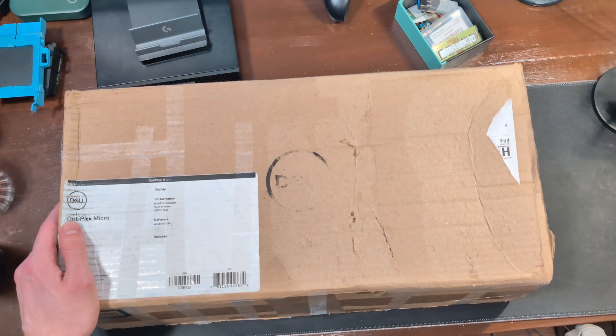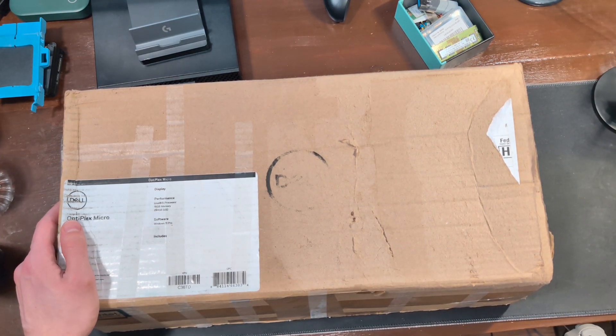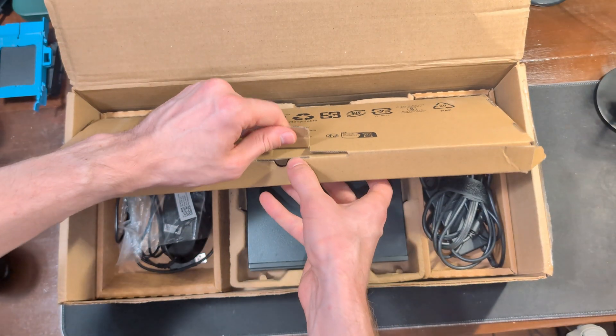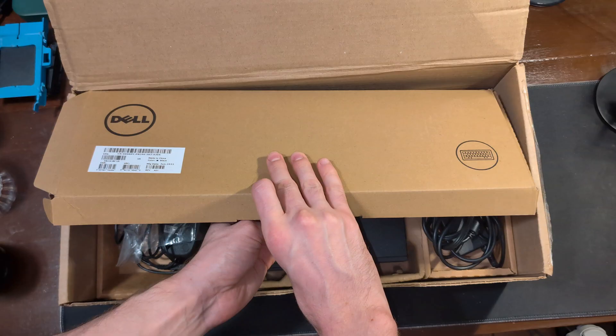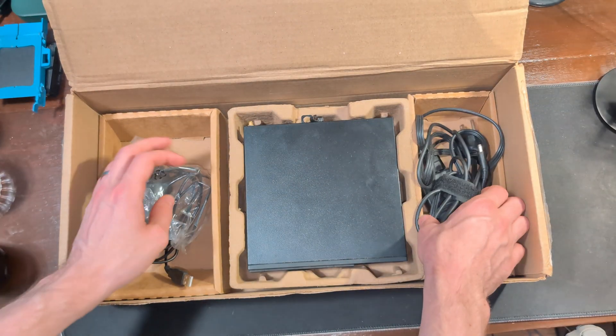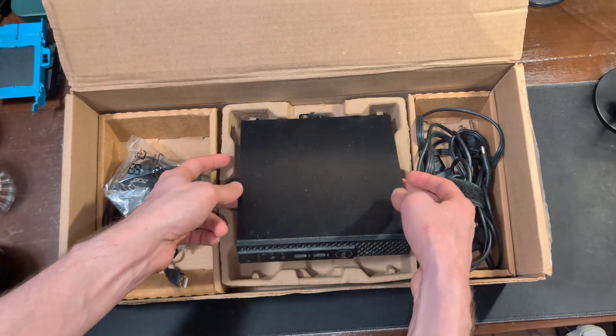Today we're unboxing the Dell Optiplex 3050 Micro. Up at the top we have our keyboard, and then we have our mouse, our power brick, and the little device itself.